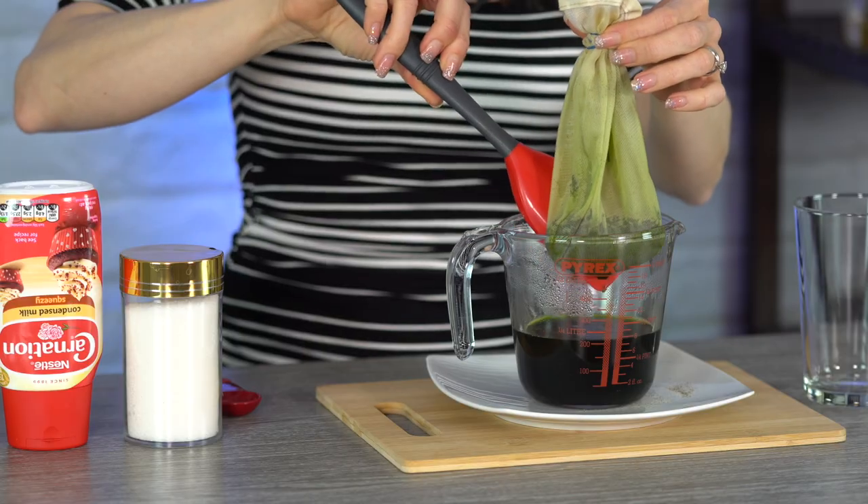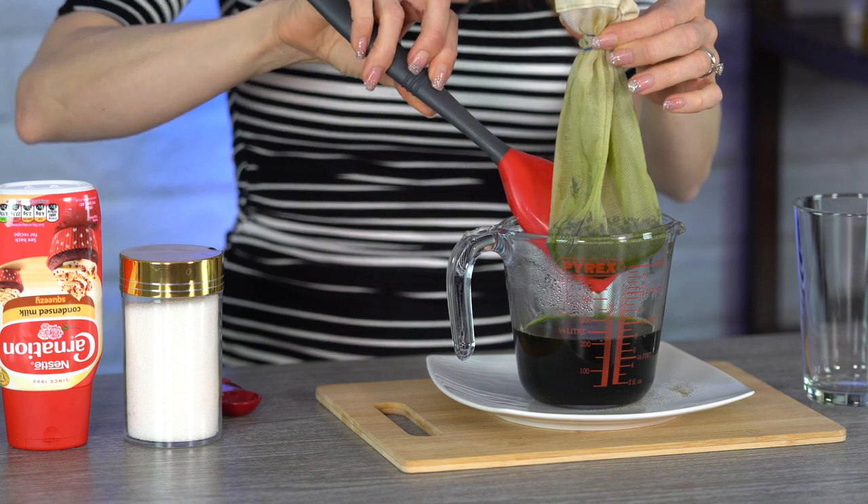Our five minutes is up, so let's strain this out and get to the next step. I'm just pushing it against the side to make sure I get out all the remaining juices. As with the regular Thai iced tea, this will stain, so be very careful — make sure not to get it on any of your clothes. For the next step you could mix everything in the same cup, but for this video I'm going to put it into a separate cup so you can see how it looks.